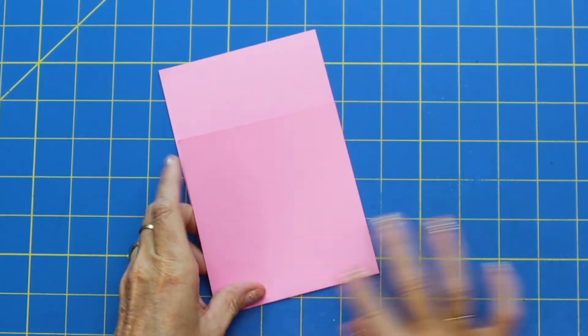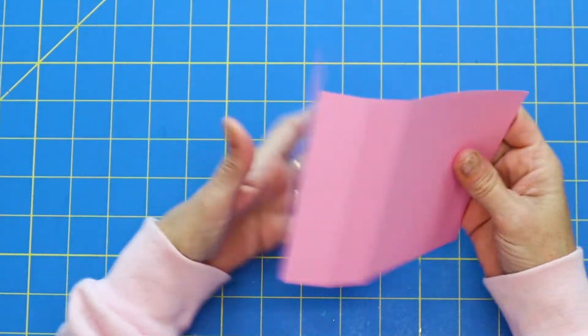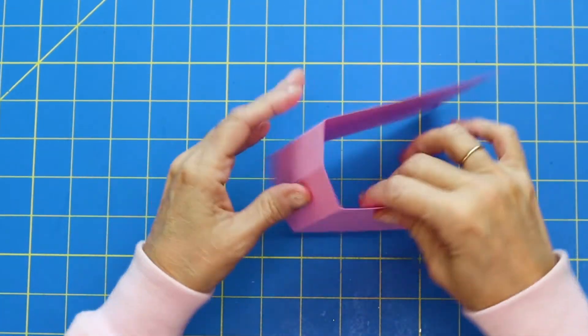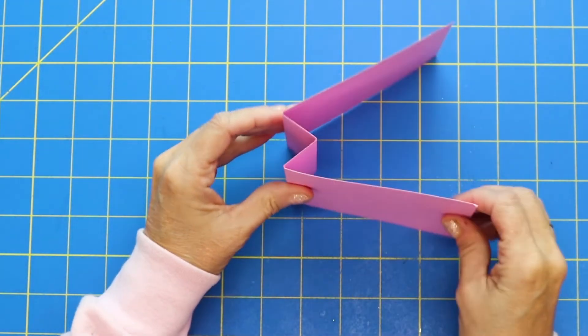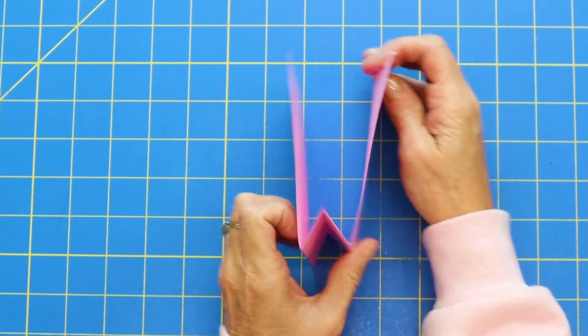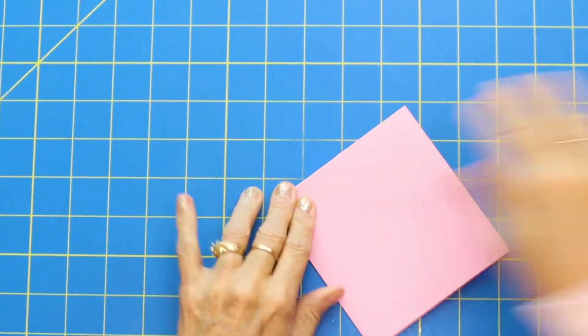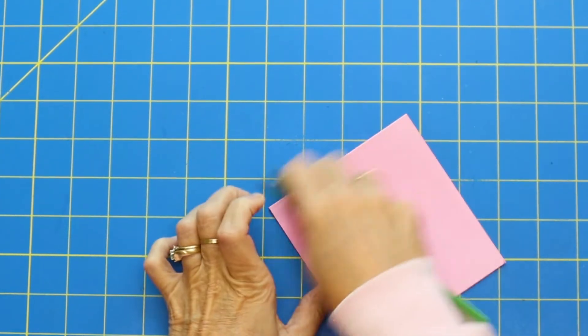I'm just going to go ahead and fold and burnish that. The way that you want to fold this — kind of watch — you're going to push that middle part in so it makes kind of like an M or a W, depending on which way you're looking at it. And I'm just going to burnish this down nice and good.